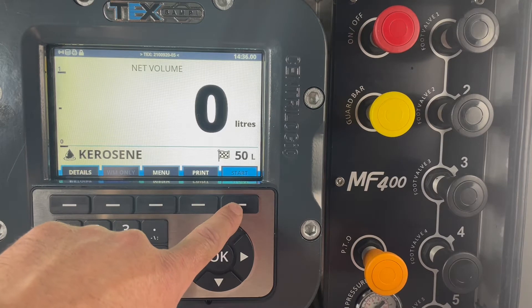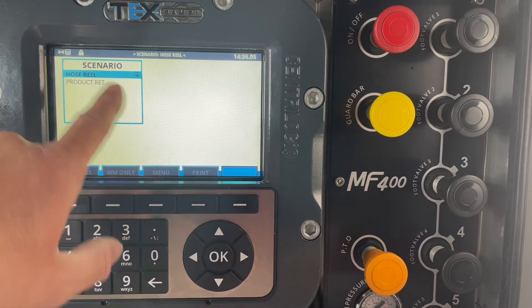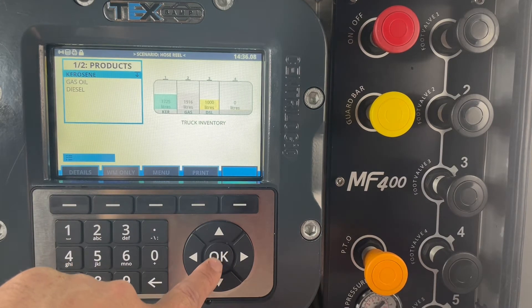First we press start. You can select your type of delivery — so we're going to do a hose reel delivery. Press OK and then products.